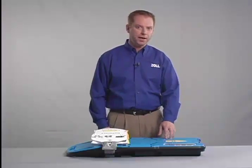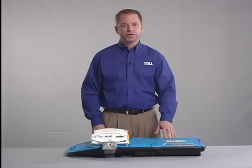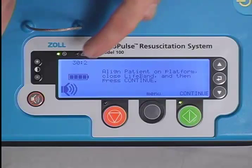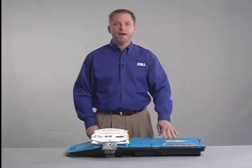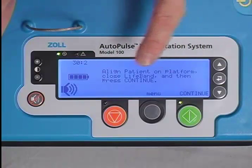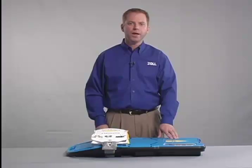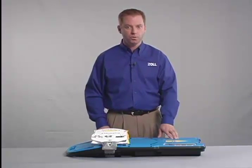The user control panel includes the user display, which is an LCD screen on which instructions and other information are shown. The light-dark contrast for the screen can be adjusted with the contrast buttons. The green power LED is lit whenever the Autopulse is powered on and able to respond to user input. The red alert LED makes the user aware of a condition that requires attention. When the red alert LED is lit, further information and instructions are shown on the user display.